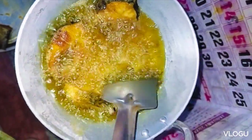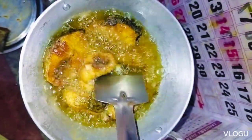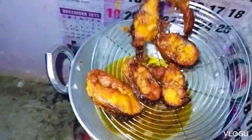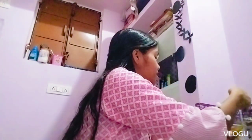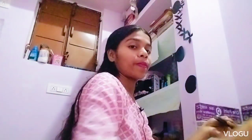This is the first thing we have to cut. We are just going to cut it off. I'm going to cut it off so we can cut it off. When we have to cut it off, we will fry it. We have to fry it.